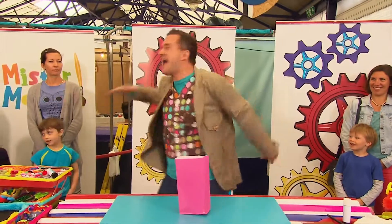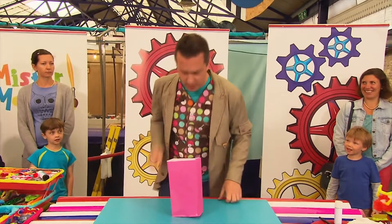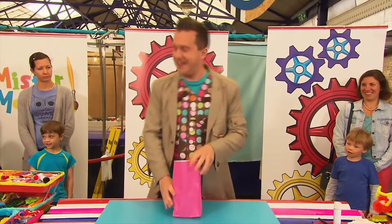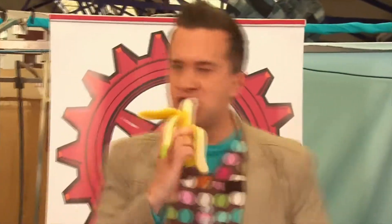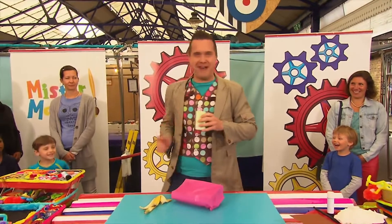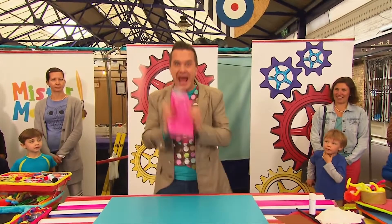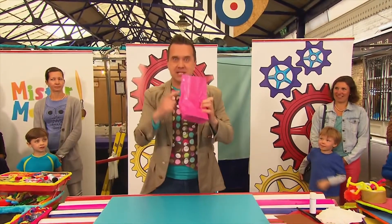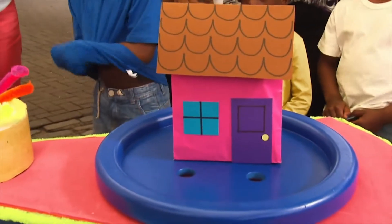It's Minute Make Time! And today we're going to make — oh, it's my lunch. I won't be long, everyone. That was lovely. Sorry about that, everyone. But do you know what? This has given me a great idea. We can use this paper bag to make a paper bag house.